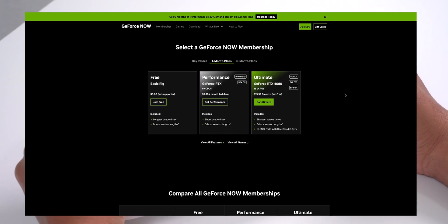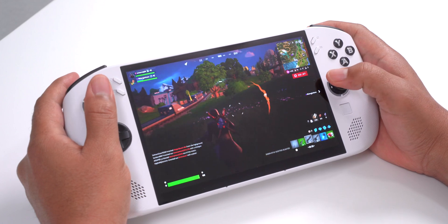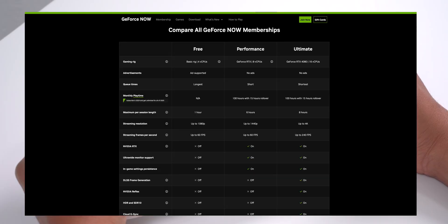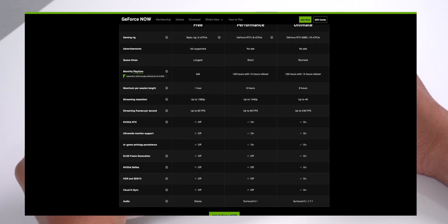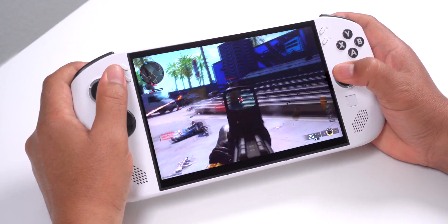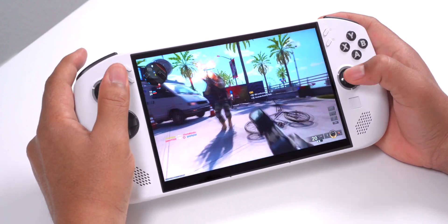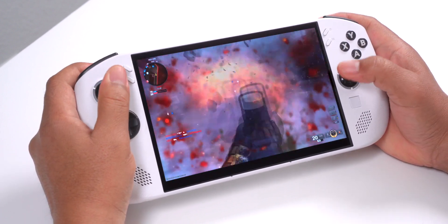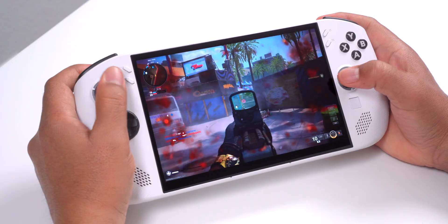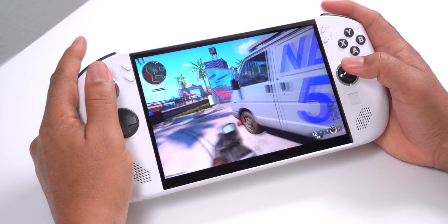I'm subscribed to the performance tier, which is $9.99 a month, and for how I use it, it's been a solid value. The Windows-only games I play are all multiplayer titles, which require an internet connection, so using a cloud gaming service is practical for me. In terms of performance, it was really smooth — I haven't run into any input lag or stutter that made the games unplayable, but it's definitely going to depend on the quality of your internet connection. One thing I did notice with Call of Duty Black Ops is that I still had to wait for shaders to load, so expect a little wait the first time you launch it.